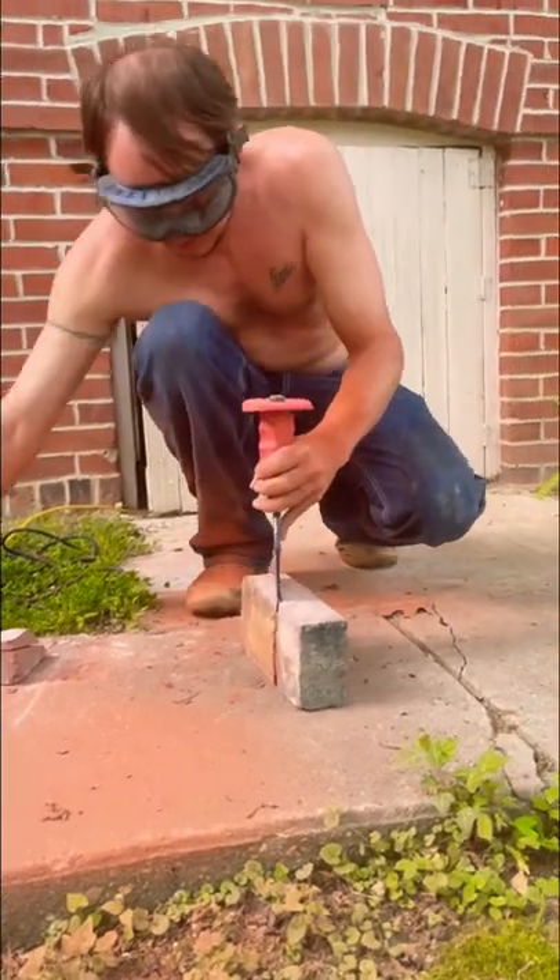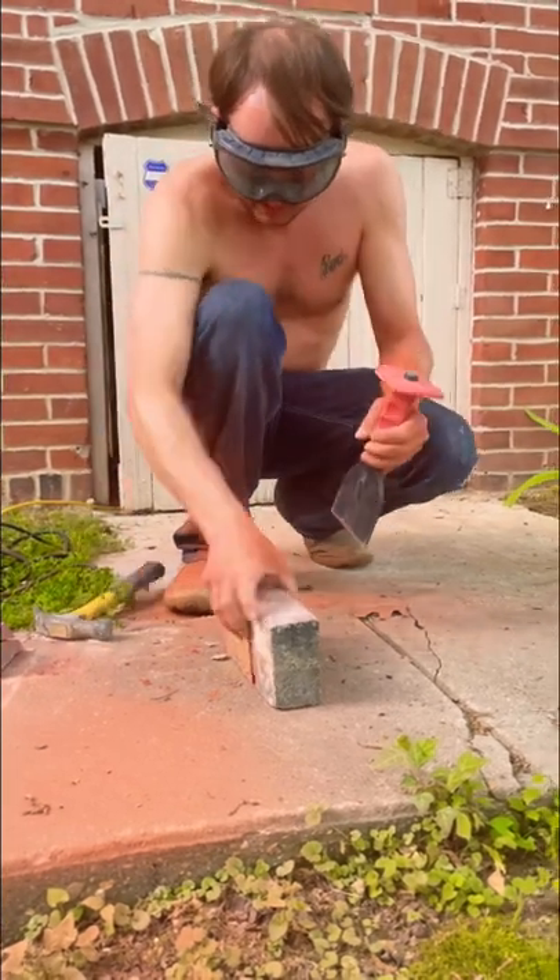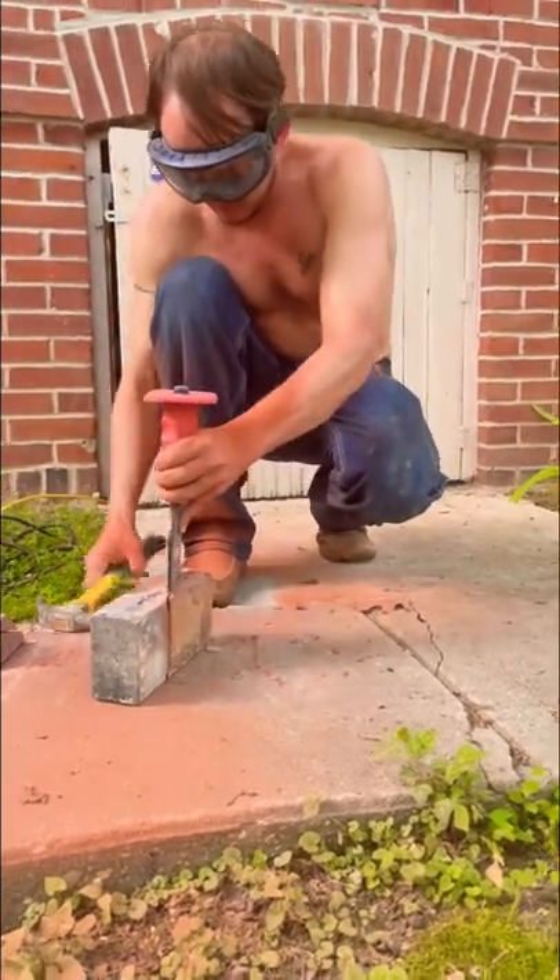Brick wedge, and we're gonna bust it loose, hopefully. Go on that side, flip him over, go on that side.